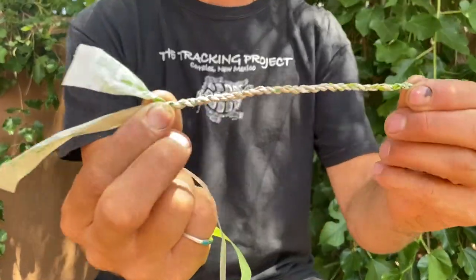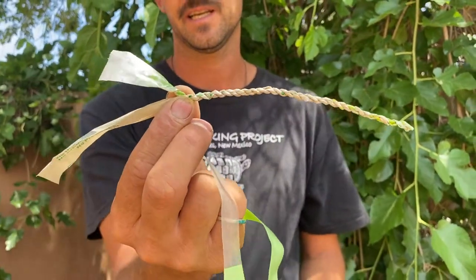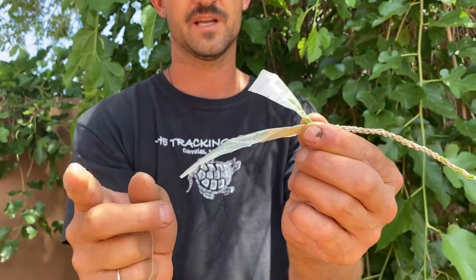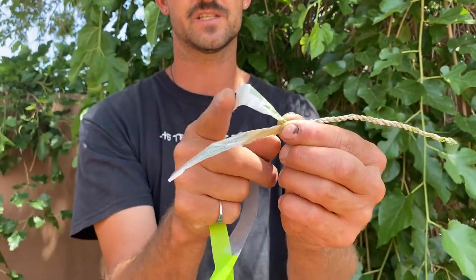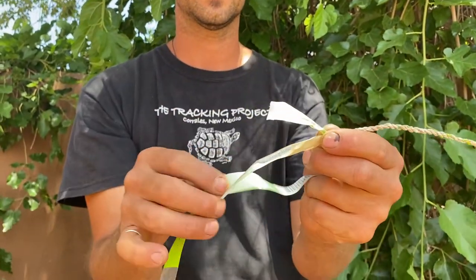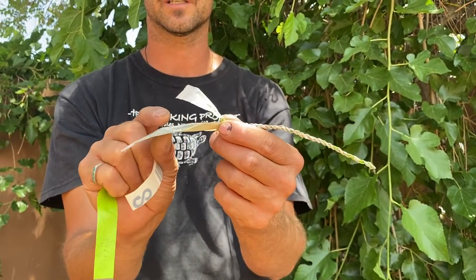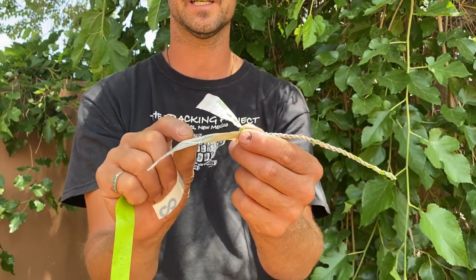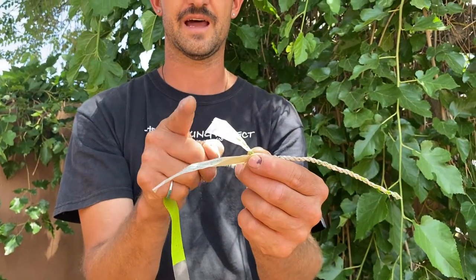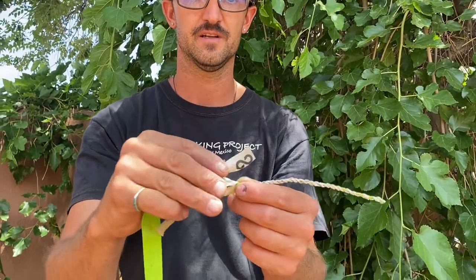We've come up to the point where we've made about six inches of nice reverse wrap cordage. You can see the materials are still offset — one is shorter than the other, just as we set up at the beginning. We're going to splice into the shorter end first, so the splice point doesn't align with the stronger unspliced side. That offsetting ensures we don't put two splices at the same point, keeping the cordage strong overall.